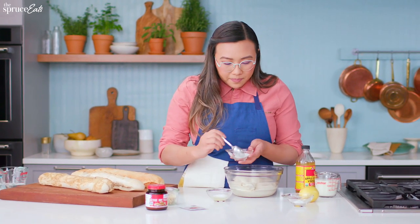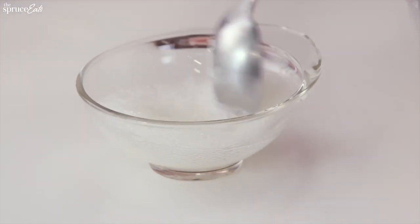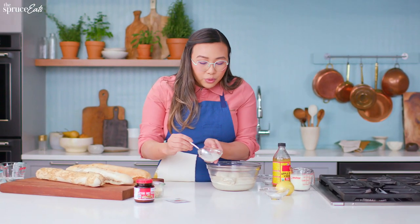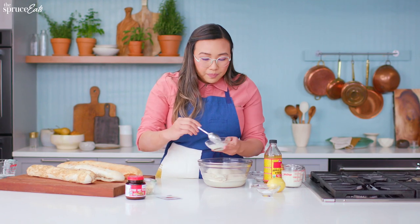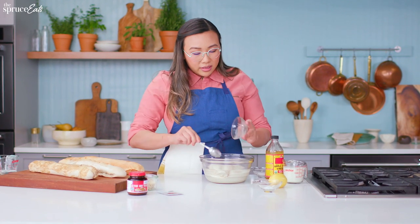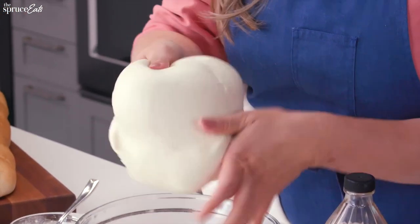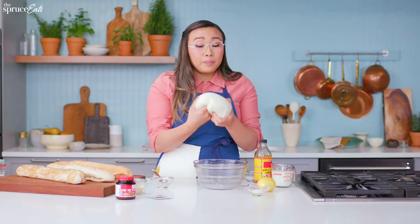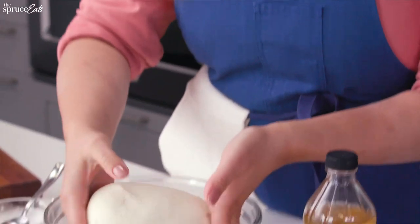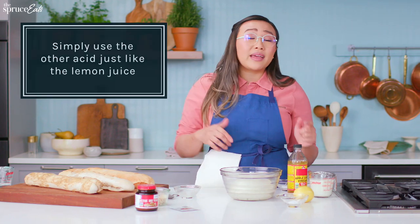So I'm going to add that, mix it up, and you can see all of those bubbles are starting to form. We want to put all of that — make sure it's nice and mixed up — right into our dough. We want to knead this and mix it just so that it is fully incorporated. Once it's all in your dough, shape it and bake it. If you don't have lemon juice, you can substitute any other acid — you can use vinegar, buttermilk, or a combination of milk and vinegar.